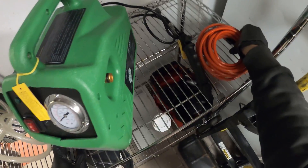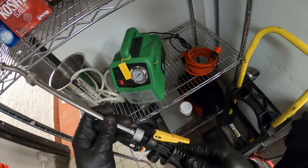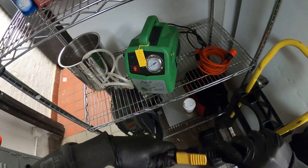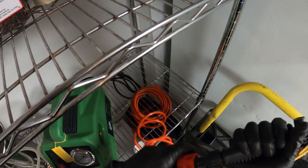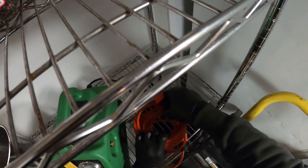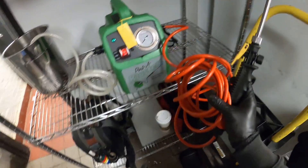Now let's connect our outlet hose along with our wand. Here we have the trigger piece — we simply spin this one on. Then we take one end of the hose — it doesn't matter which — push it in, heard the click, that's connected. The other side connects to our outlet — heard the click — and we're done. That's pretty much how you set it up.